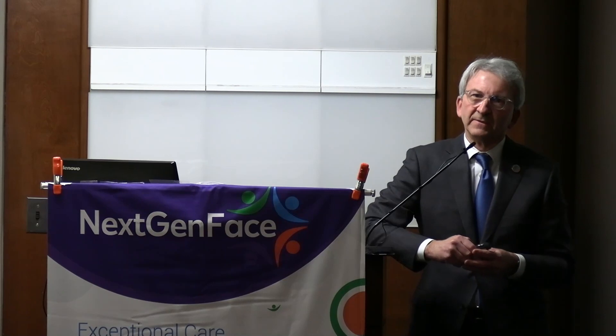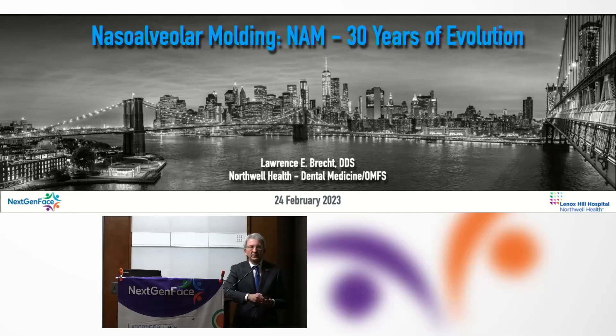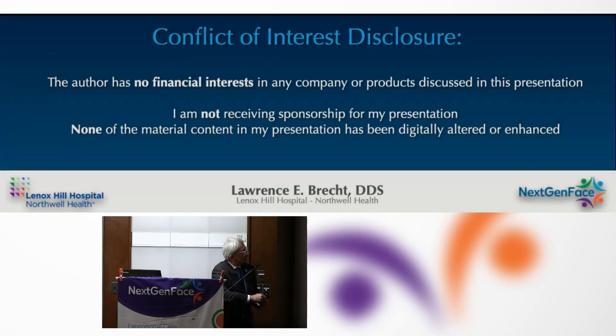I'd like to give you a perspective on naso-alveolar molding over the 30 years that I've been involved with it, and more or less the 30 or 35 years that it's been in existence.